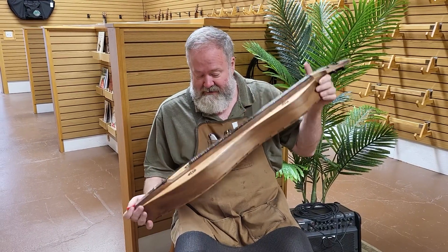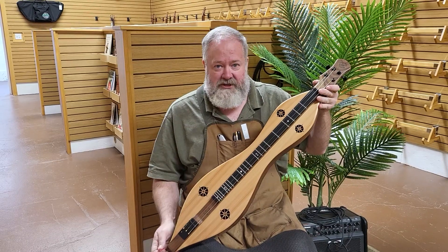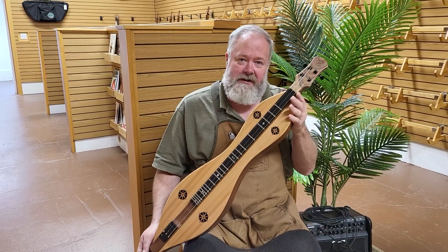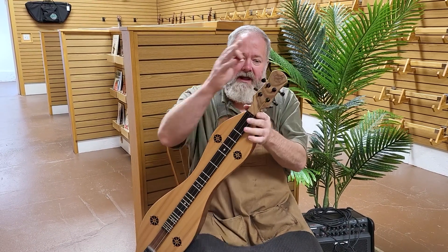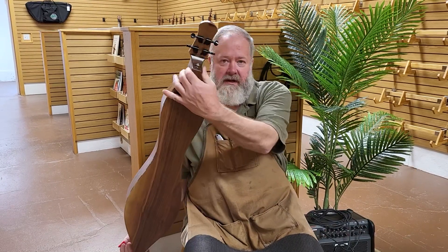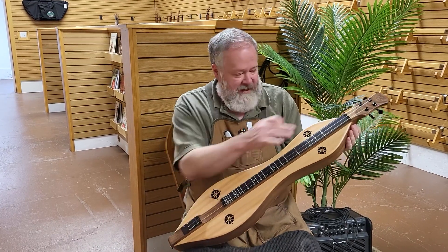So we have a walnut bodied, Sitka spruce topped, ebony veneered Folkcraft H series. The Folkcraft H series is the exact same as the Folkcraft D series with two cosmetic upgrades: the ebony fretboard veneer — that's Gabon ebony — and the traditional flathead. This customer requested black tuners, which really look sharp with the black Gabon ebony. Of course, we have black nut and bridge.